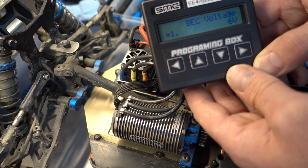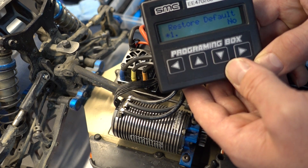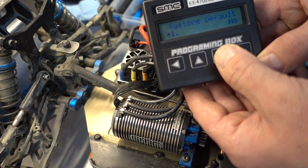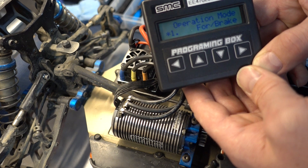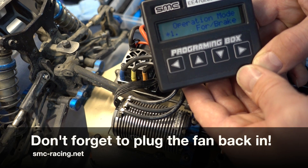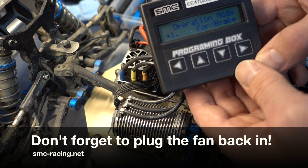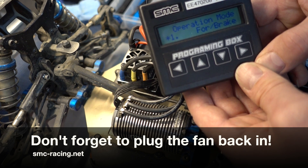Set the BEC voltage — the default is 6. And you can do a restore default if you get a little bit lost in your programming and set it all back. We cycle back through the operational mode and default forward brake for racing purposes. Hope that explains a little bit about the default programming. Don't forget when you're finished, turn off your ESC, plug your fan back in, and you're ready to go racing. Enjoy.